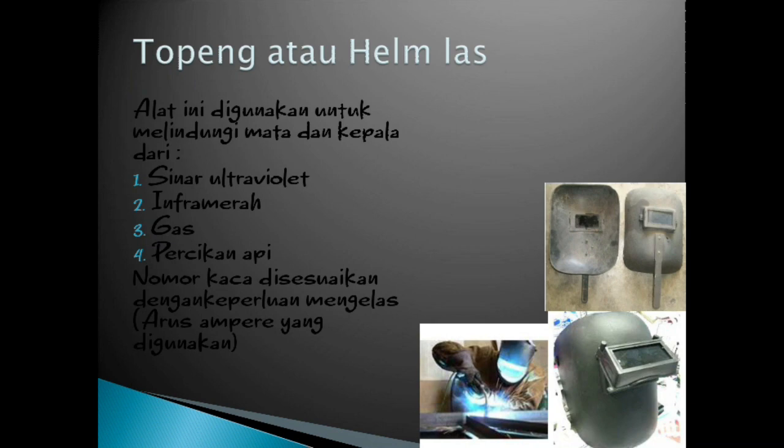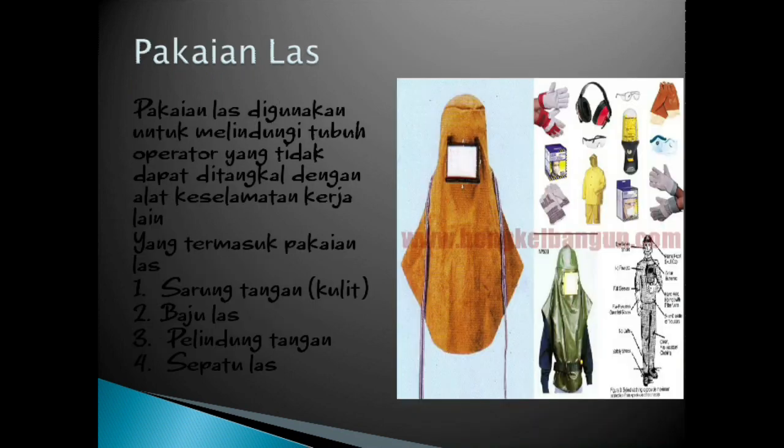Topeng atau helm las atau kedok adalah alat yang digunakan untuk melindungi mata dan kepala dari sinar ultraviolet, inframerah, gas, dan percikan api. Nomor kaca disesuaikan dengan keperluan mengelas arus ampere yang digunakan. Pakaian las digunakan untuk melindungi tubuh operator yang tidak dapat ditangkal dengan alat keselamatan kerja lain. Yang termasuk pakaian las: sarung tangan kulit, baju las, pelindung tangan, dan sepatu las.